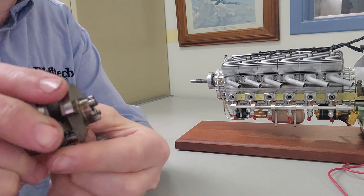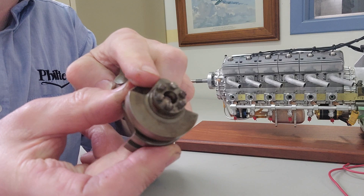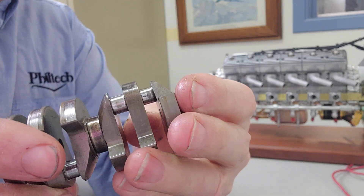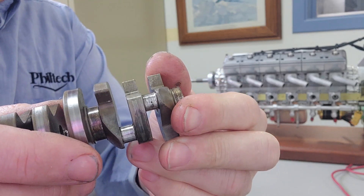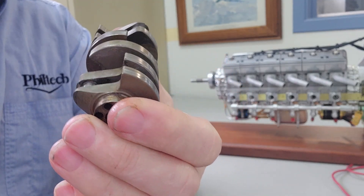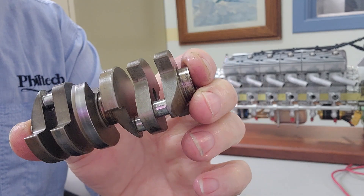Here we have one section of the crankshaft. The six pins on one end lock in with the six holes on the next section of the crankshaft, and with six pins you can index it to whichever correct position you need for a 12 cylinder engine. That took several prototypes and some computer analysis to get running right, and it's been a really successful part of the new engine design.